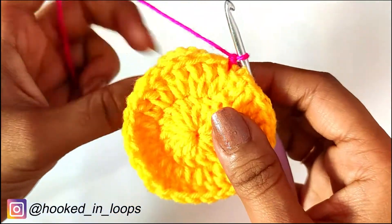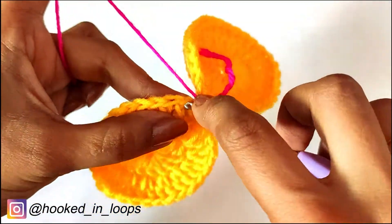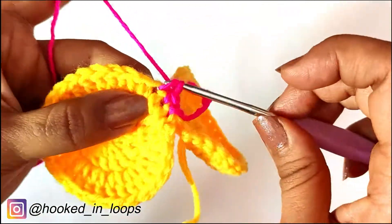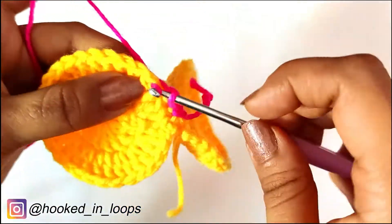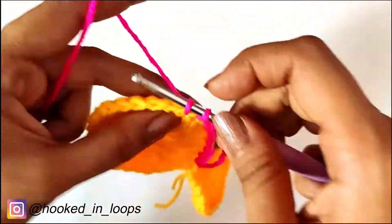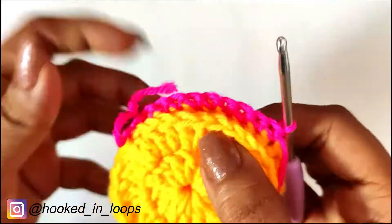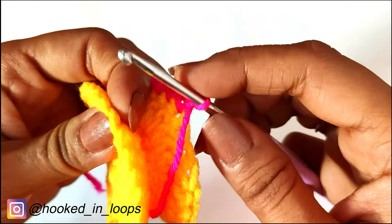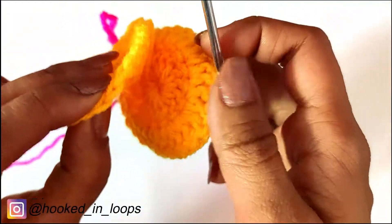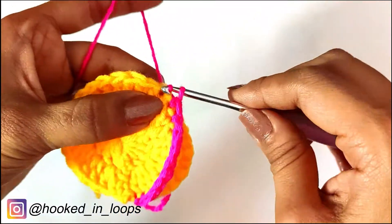Then we will take the first circle and do one single crochet in each of the following 10 stitches one by one. After the 10th stitch, we will insert our hook in the 11th stitch of the first circle and also in the 11th stitch of the next circle, and join them using a slip stitch followed by chain one to secure. Then turn our work and do one single crochet in each of the following stitches of the second circle.